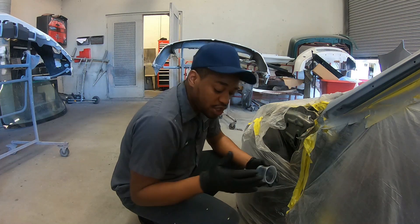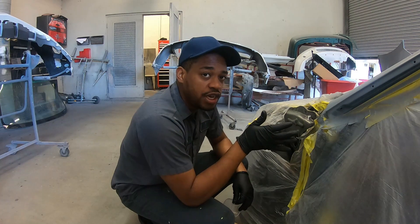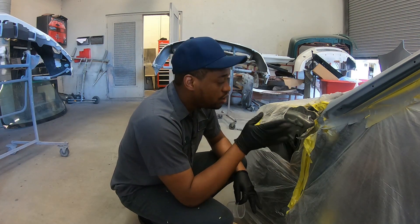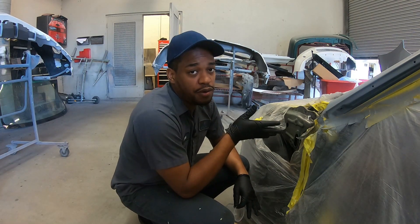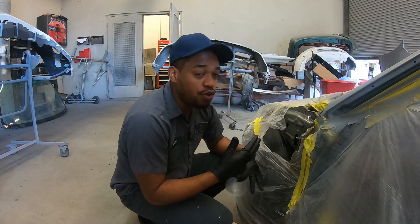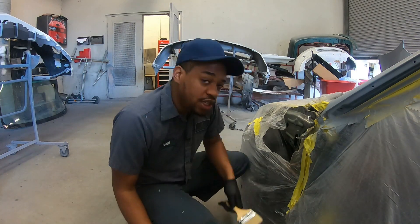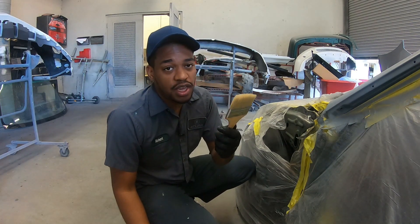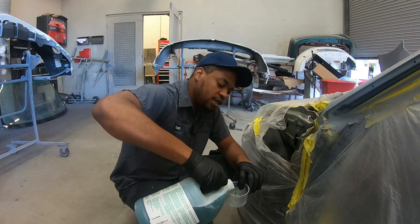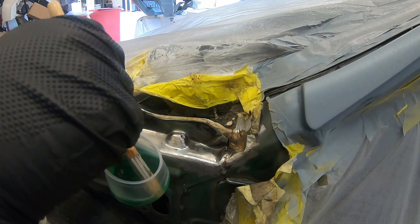As for the directions to use it, all it asks you to do is merely clean the surface from grease, wax, and then use a wire brush to clean the surrounding area with the rust. It doesn't ask you to go crazy because it's supposed to do all the work. So we're going to test it out and see for ourselves. All you need is a paintbrush or any brush you can find to brush it on there. I'm just going to put a little bit in this plastic cup and dip in here.